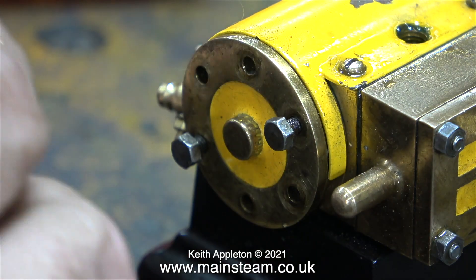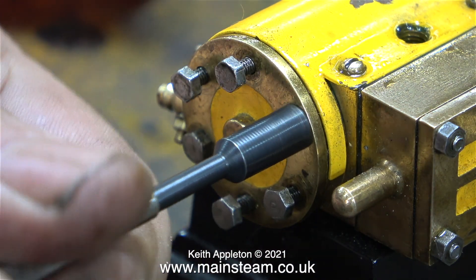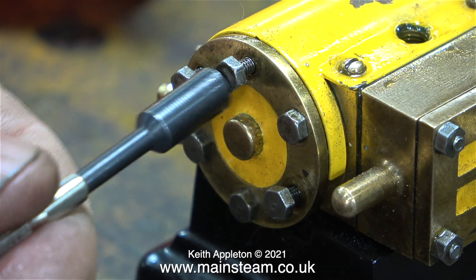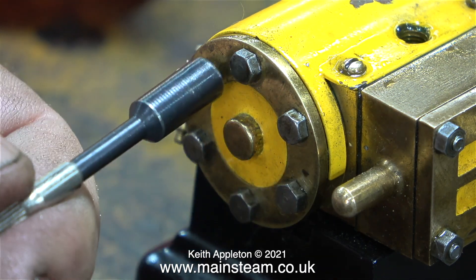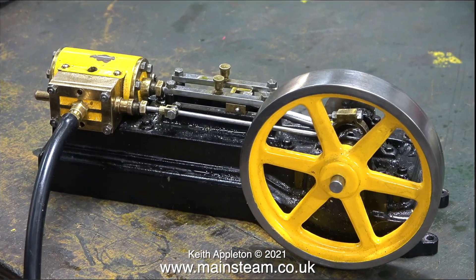Reiterating my earlier comments: here I'm refitting the bolts to the cylinder cover using a very small socket. I am not torquing them up — they do not need to be tight. There's a gasket in between the metal parts and all you need to do is gently nip up all the bolts. If you're too heavy-handed you will shear them off. Over the years I've seen many sheared bolts on miniature steam engines.